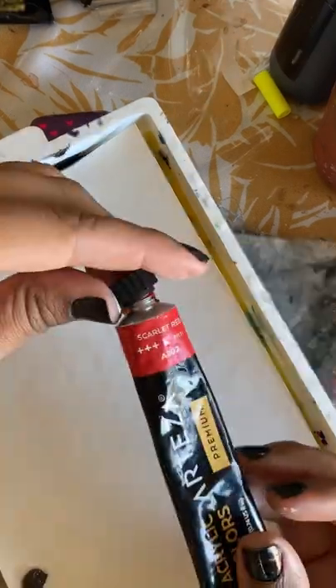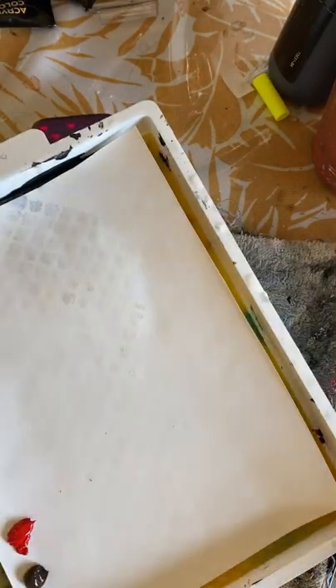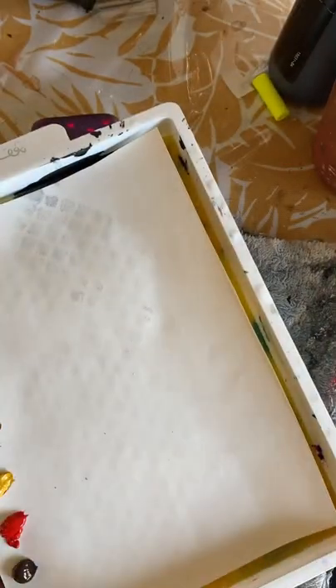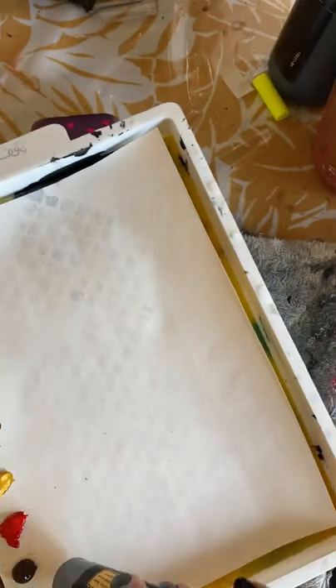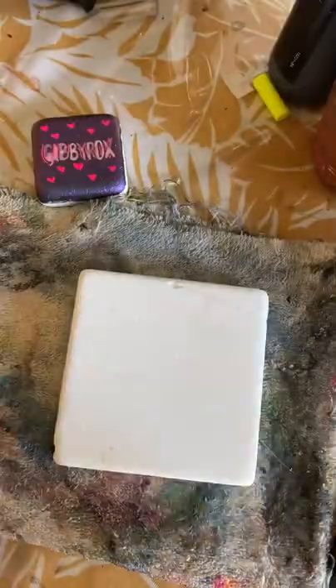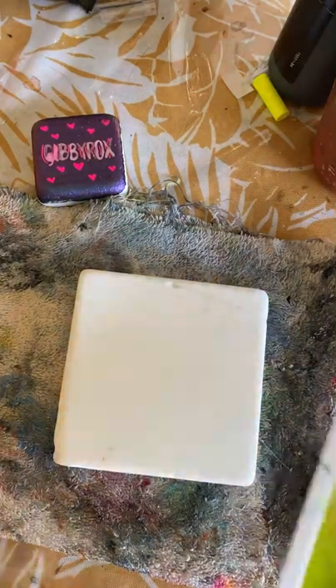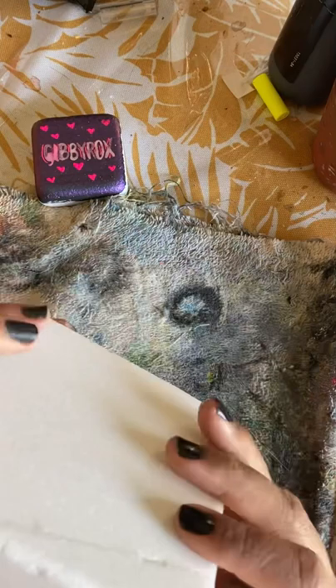Hi guys, welcome to my baseball tutorial. I am currently setting down my paint colors. I am using white, a dark brown, red, a golden yellow, and I'm also going to be using burnt sienna, which is like a red-brown, and also a cool gray. I didn't end up using that color too much, so don't get too crazy if you don't have that. I'm setting down white as well.